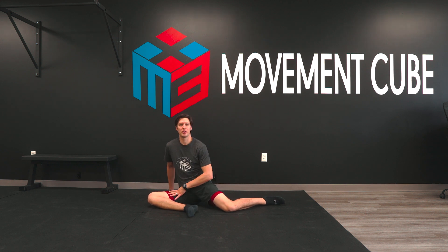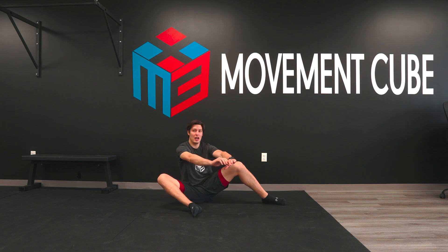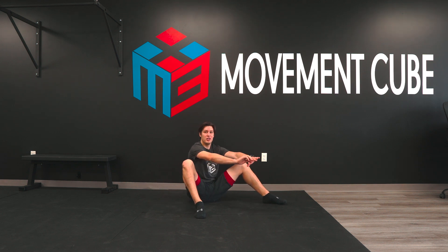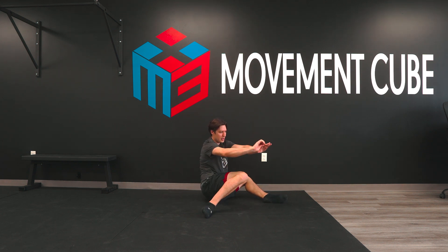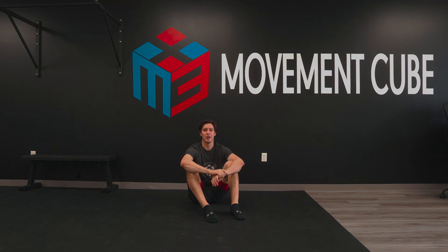And if you don't feel much with this, then you can work your way up to not using the hands. This is going to be a lot more difficult on those hip flexors — really squeezing the glutes to bring yourself across. You're going to run through five of these per side, or 10 total, as we breathe.